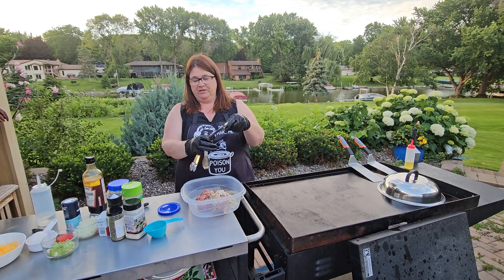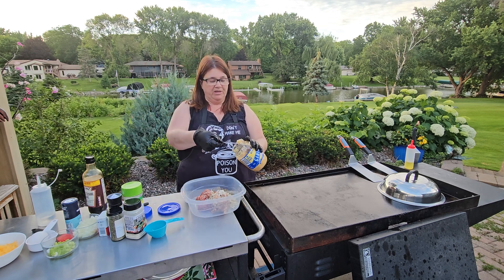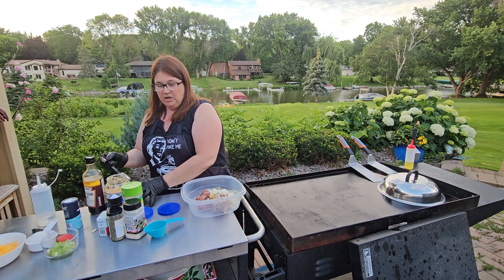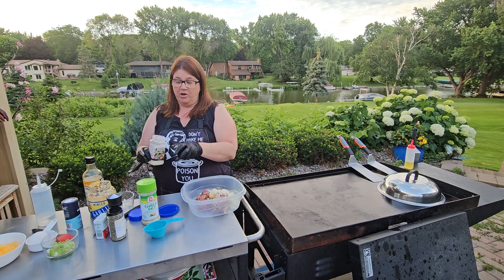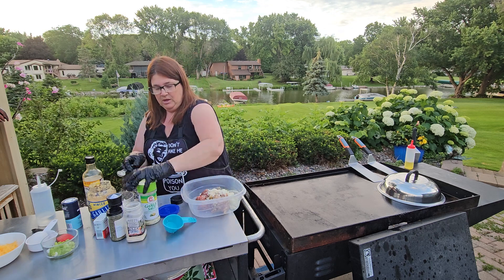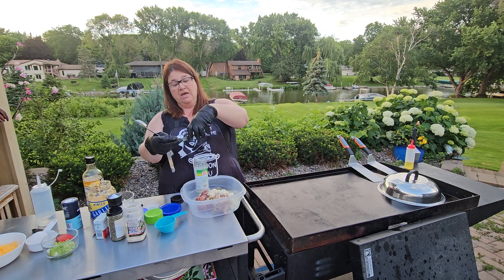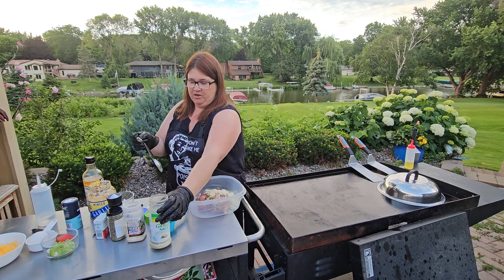I'm going to do a half a tablespoon of garlic - this is minced garlic, you can do fresh or minced. Actually, I'm going to do a little bit more than a half. I've got some onions here - this is probably like half of a small onion. If you like, you can go ahead and pre-cook your onions; I actually like putting them in raw and letting them cook. I'm going to do a half a teaspoon of the Parmesan ranch and about two teaspoons of garlic salt.